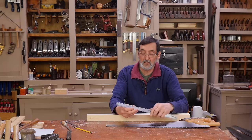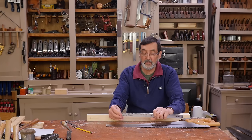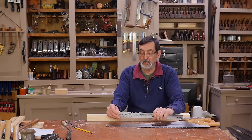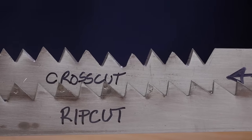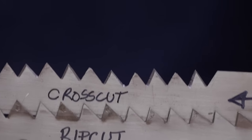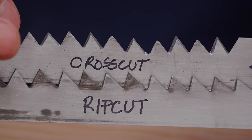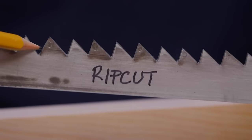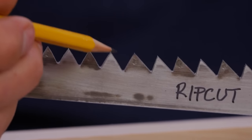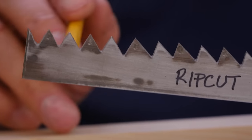First I want to discuss the difference between a rip cut saw and a crosscut saw. I'm going to bring these two pieces of steel up side by side so you can see the actual teeth as you'd find them in a saw. In most Western saws we have a rip cut pattern and a crosscut pattern. In this top one we have a crosscut saw; on the bottom one, a rip cut saw. On the rip cut, you can see there are two facets on either side that are square to the long axis of the saw plate.